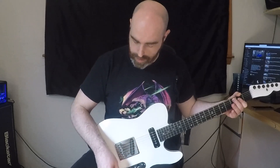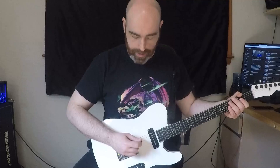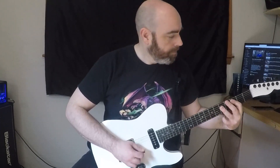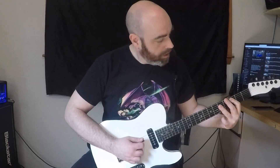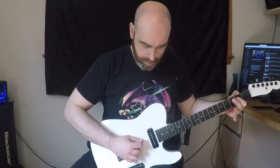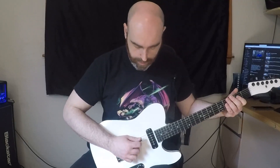Starting with the bridge pickup. What I like to do is go full brightness and then just roll it off a bit — that's pretty common with Teles anyway, just take your tone up and then drop it down to like a 9 or an 8. Moving to the middle position.